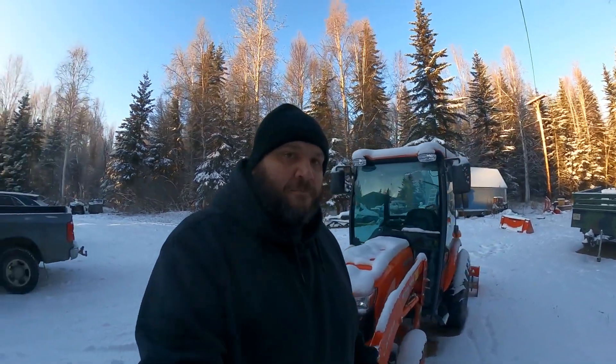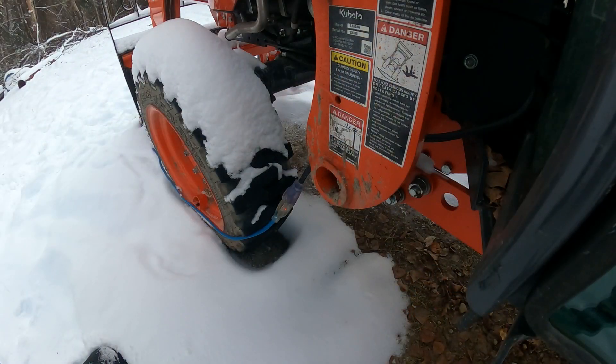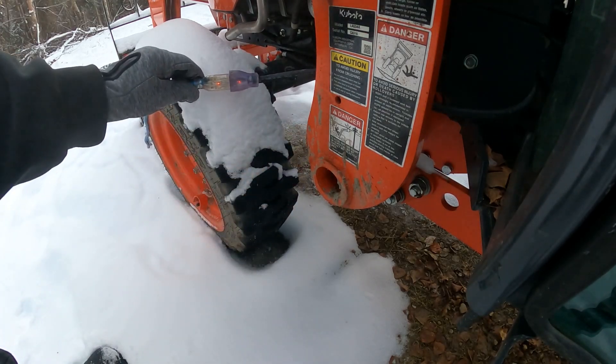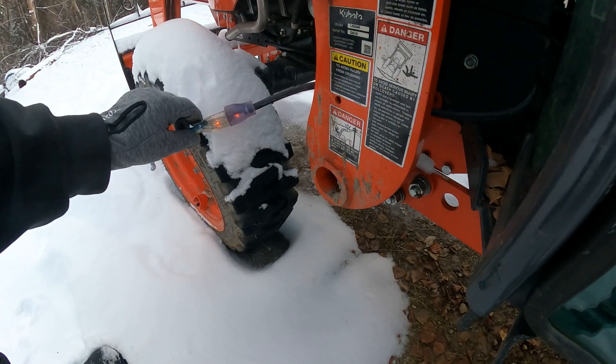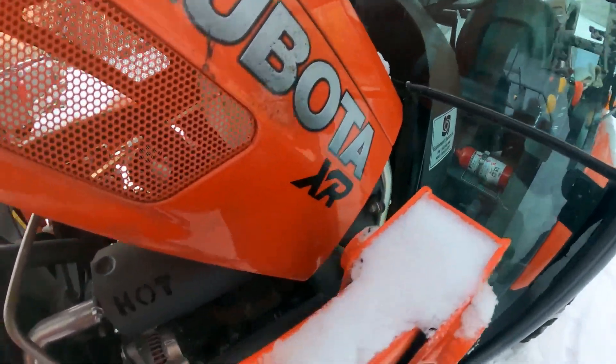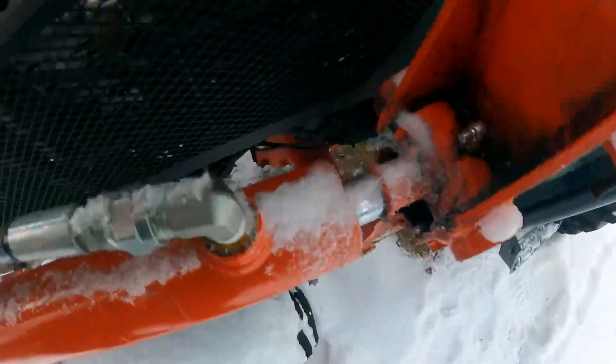Before I ever even come out and try to start up my tractor, I go ahead and plug in the block heater. Right here you can see this extension cord running right up to my tractor — that's for the block heater system. When you first plug the tractor in, you need to give it a good hour to 90 minutes to fully warm up the engine.